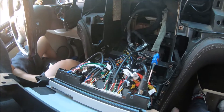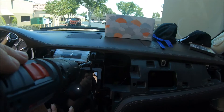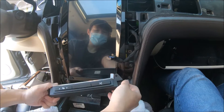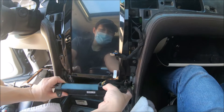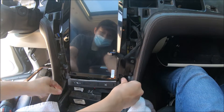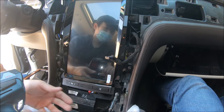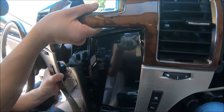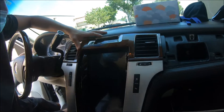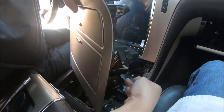Now that we've made all the connections, we can mount the radio in. The last thing to connect is this panel — if you have a set of buttons here, these are retained. Connect the factory connector back and mount this back into the car. Connect the car lighter as well as the cupholder connector, which is near the cupholder.